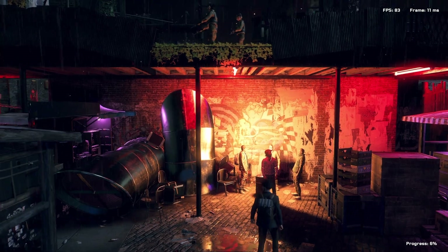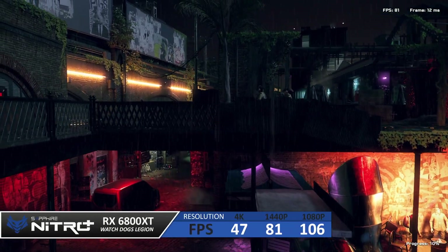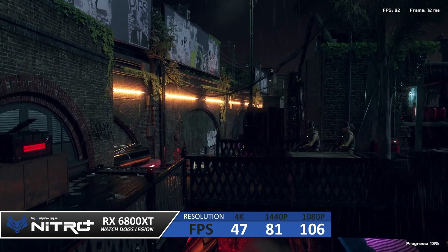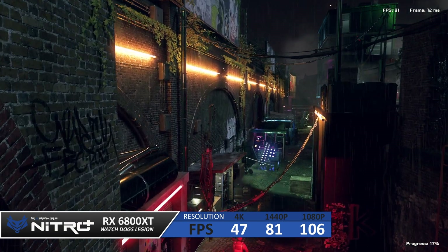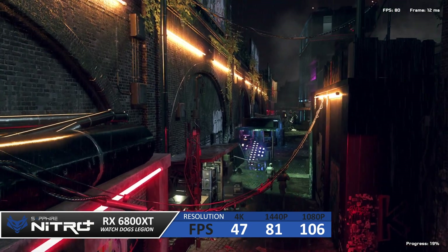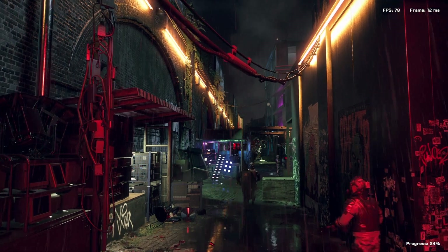Let's do a quick benchmark using Watch Dogs: Legion. We ran a series of tests with no extra features enabled at three standard resolutions — 1080p, 1440p, and 4K on ultra settings. We scored 106 fps at 1080p, 81 fps at 1440p, and 47 fps at 4K.